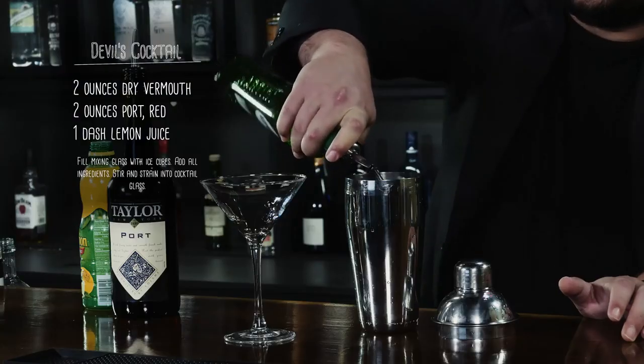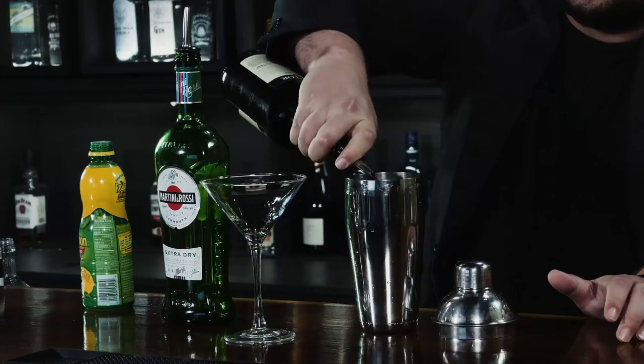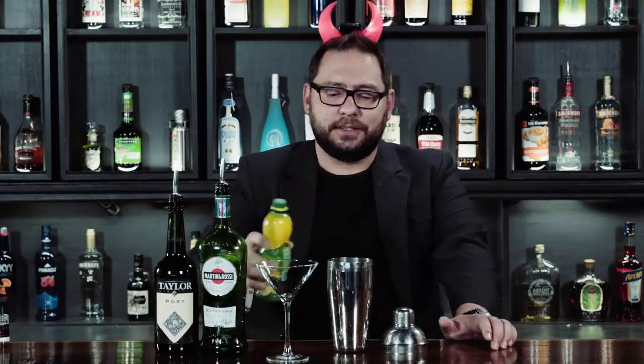All right, what you're going to want to do: take two ounces of dry vermouth, two ounces of red port, and just a dash of lemon juice.